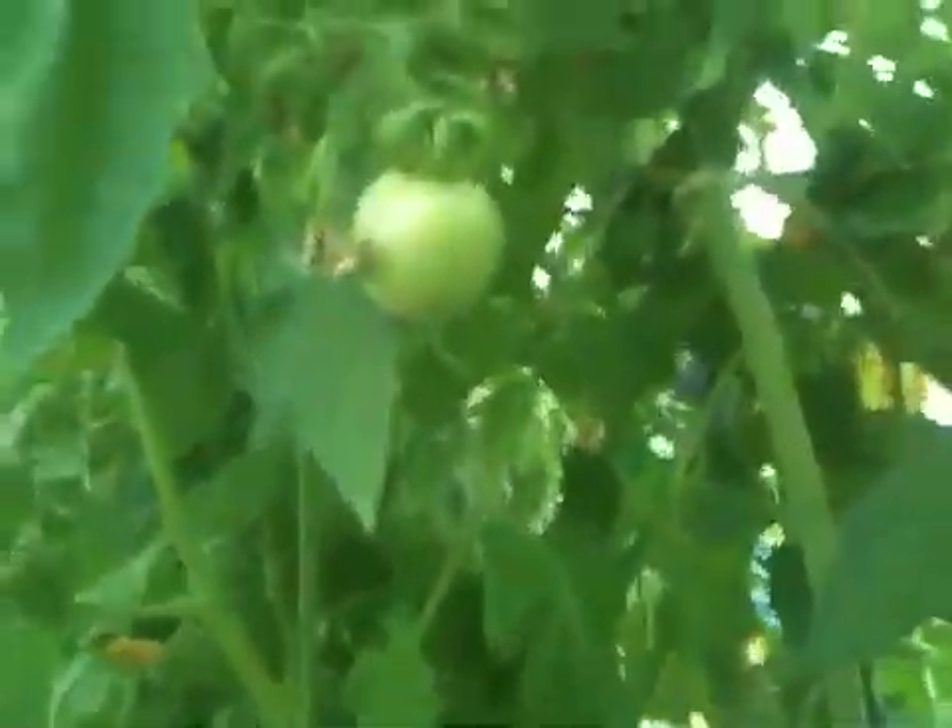I'm getting one little tomato here — nothing to shout about — but hopefully in another week or two we'll get some really good fruit setting action going on. So until next time, thanks for tuning in. I'll see you next time.